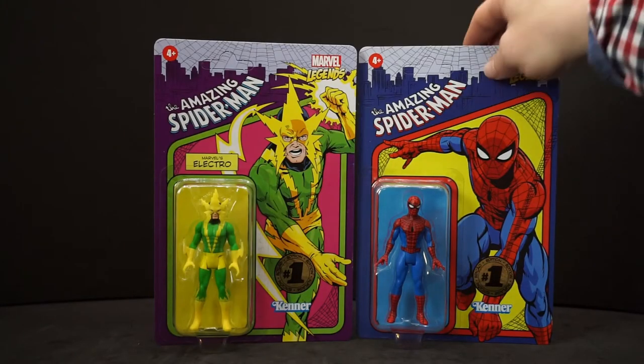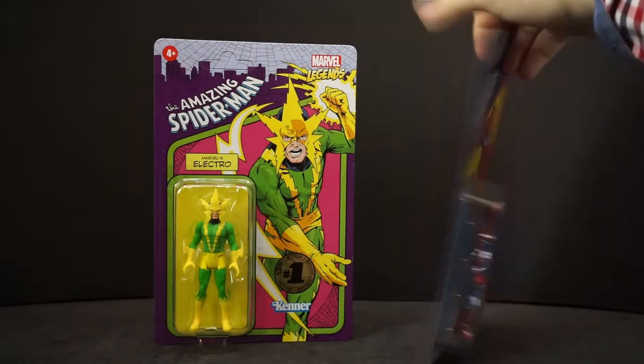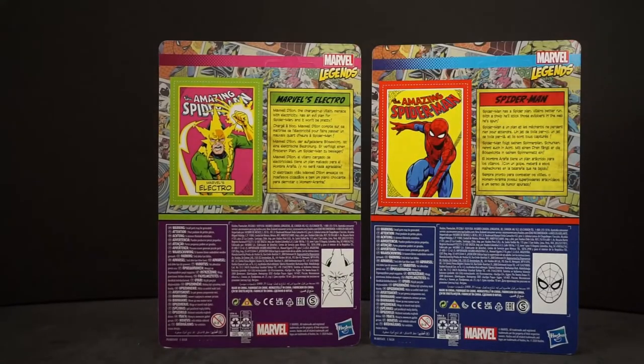These just look awesome. I like how inside the box they have individual cards they're on. And if you turn them around, there's actually some descriptions on here. So why don't we take a look.